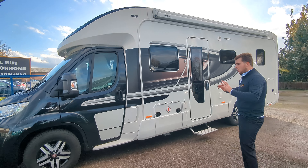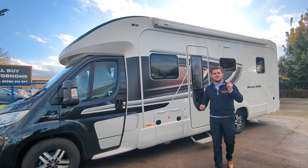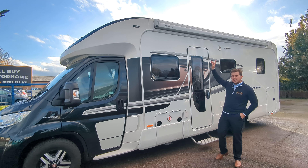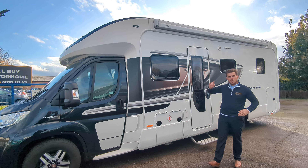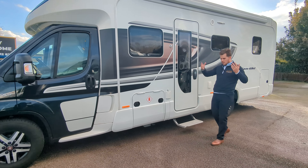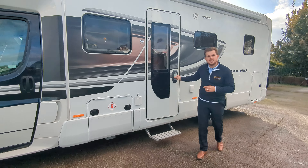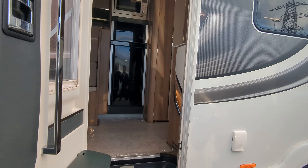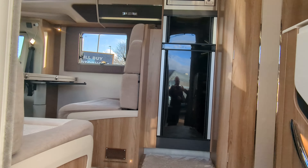This is a wonderful four berth, four travel seat motorhome, based on the Fiat Ducato. It is an automatic 150 brake horsepower, 2.3 litre engine. This Contiki, as well as all Contikis, has a very impressive spec. You've got your Aldi heating, your two-lay canopy on the top, solar panels, reverse camera, tow bar, air conditioning unit on the front, sat nav — everything you would expect on such a nice motorhome as the Contiki.